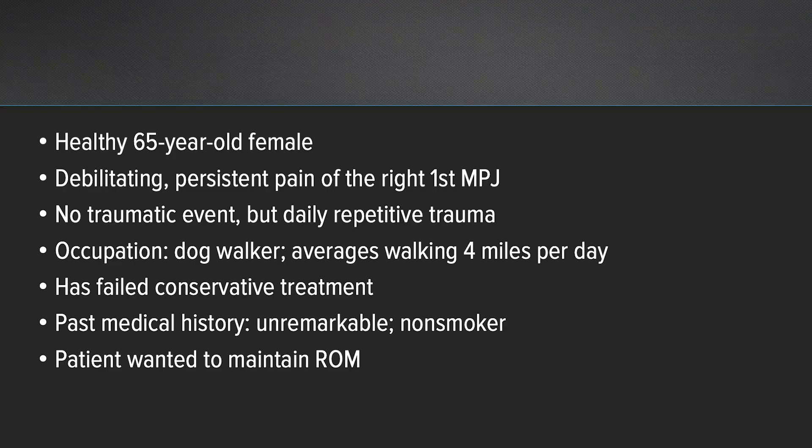This is a pleasant 65-year-old healthy female who was seen in my office with debilitating and persistent pain in the right foot first metatarsal phalangeal joint for many years. Over the previous year or so, the patient had noticed increasing pain and debilitation. There was no traumatic event to the foot or the toe, but the patient did state there was daily repetitive trauma to the area as her occupation is a dog walker, requiring her to walk up to four miles per day on average. The patient was initially treated with conservative treatment.